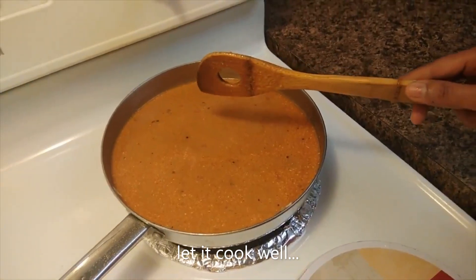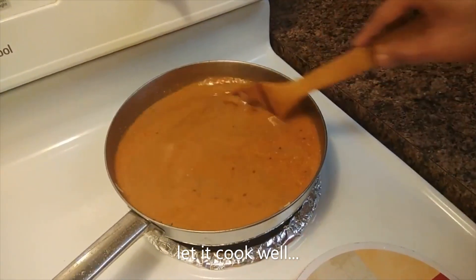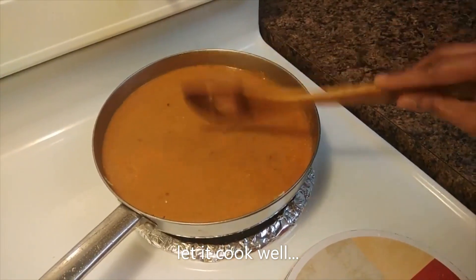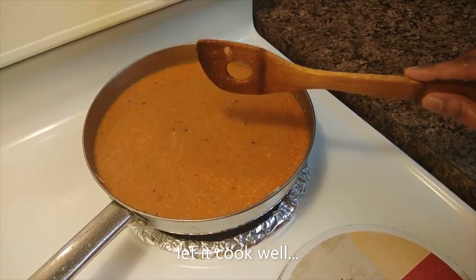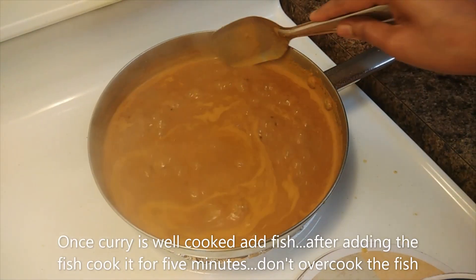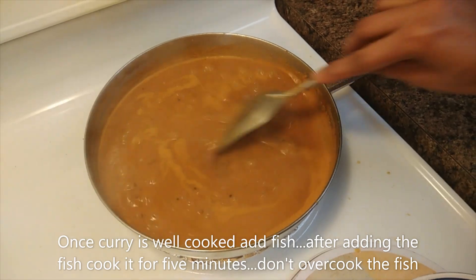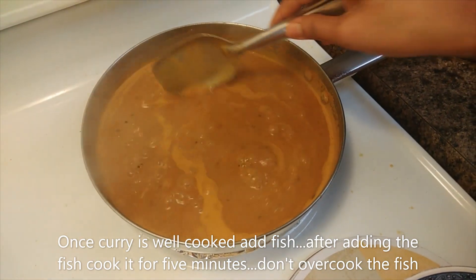When you cook it in the bowl, you can taste it. You may cook it in a jar. This is easy to cook and only takes a little time. This is a pot of green ingredients.